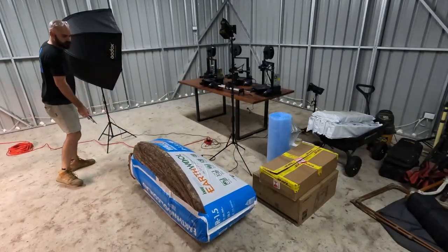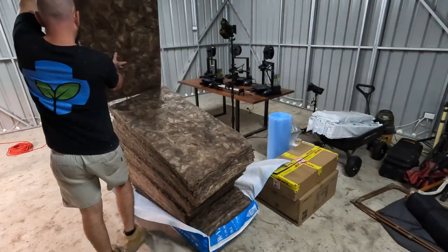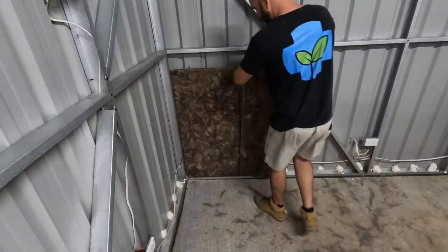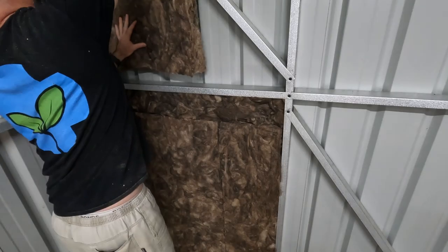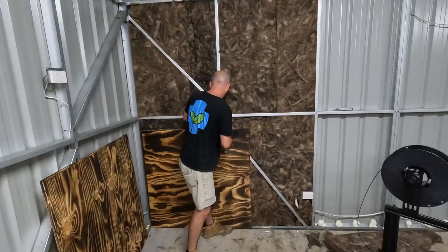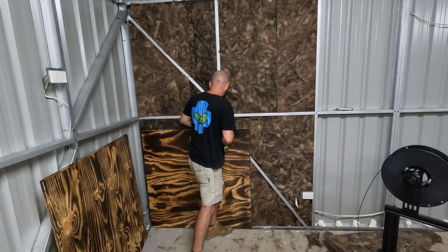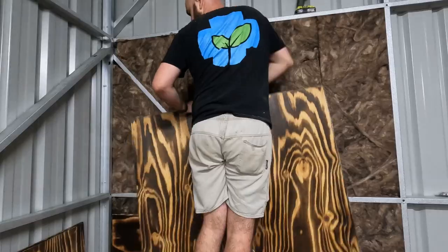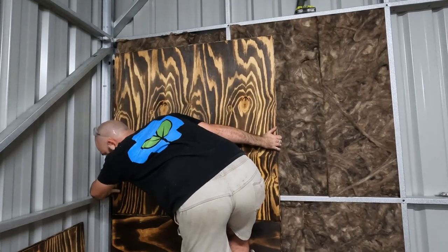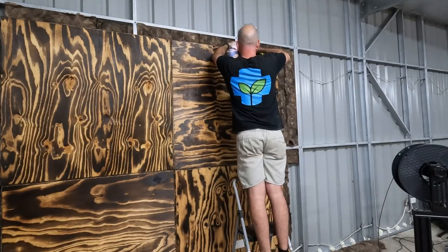So once I had all of my plywood sheets prepared with the method, it was time to insulate and clad the studio area I had planned. I'm definitely not an expert in this area, so I'm not going to give any advice, but insulating is pretty simple — you just cut your insulation to size and fit it in behind your boards. I then mounted the plywood panels with metal screws that punch straight through the plywood and into the metal studs of my studio shed. This would have been a lot easier if the studs were 600 apart, but unfortunately this was not made to general housing specifications.